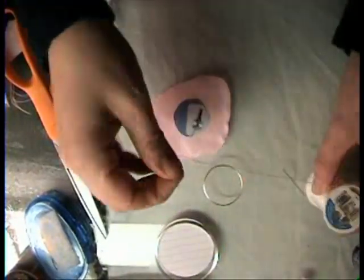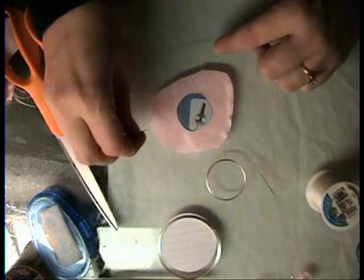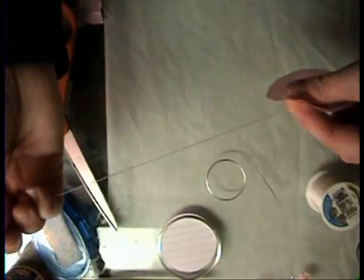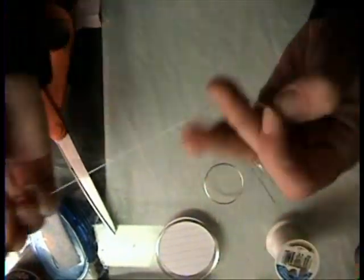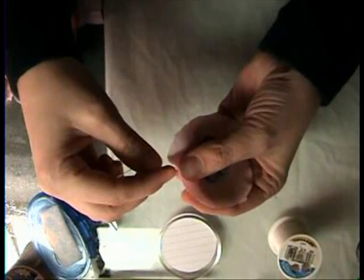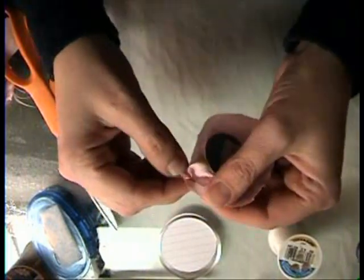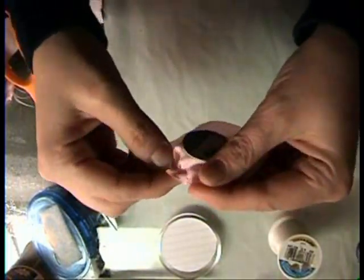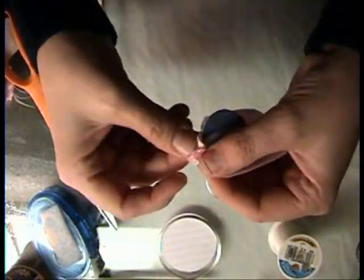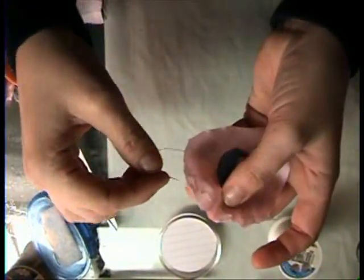Then you're going to need a needle and thread — use whatever color is closest to your fabric. Double the thread on each side and knot it down at the bottom so it's pretty strong. You're going to baste it — go along the edges, pretty close, back and forth with really big and ugly stitches. It doesn't need to look good; we're just going to use it to pull it tight. Go all the way around but don't knot it off — leave it on.